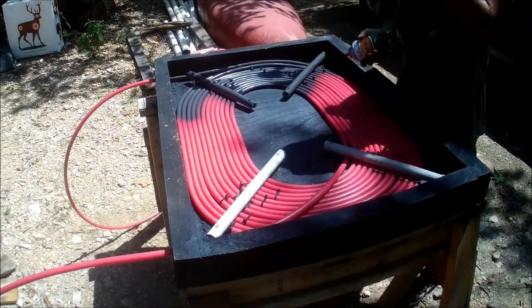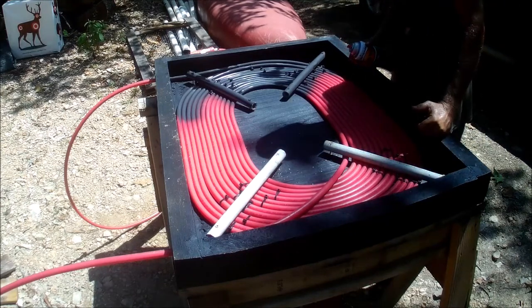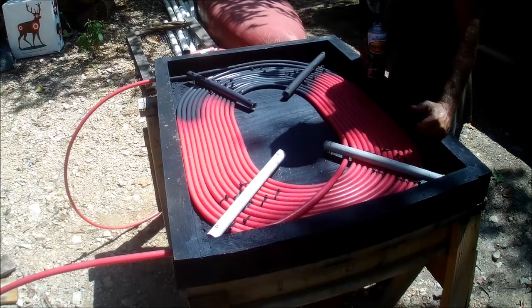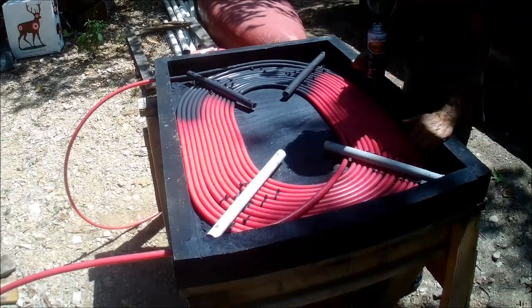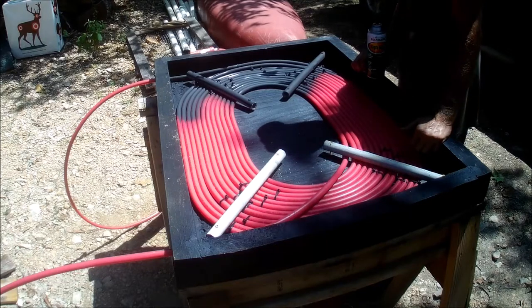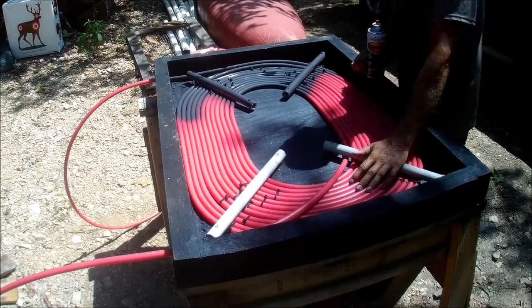I do have a pump on order — it's a 12-volt that's supposedly designed just for this kind of application. I'll get that in and get some plexiglass or polycarbonate for the top. It looks like that furnace cement worked really well, so it's all sealed up. I'll just have to get some plexiglass on the top, get that pump, and we'll try it out.